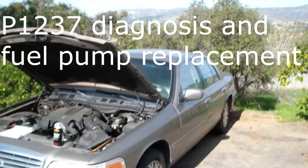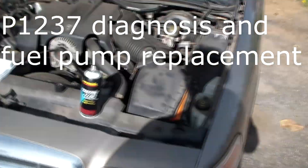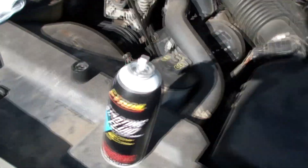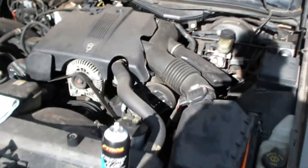Here's my 2003 Crown Victoria, and one day it just would not start. I sprayed starting ether into the intake, and boom, it started right up for a second until the ether ran out.